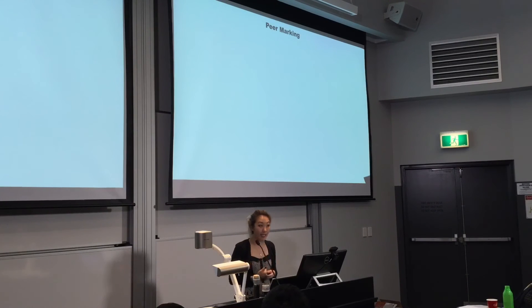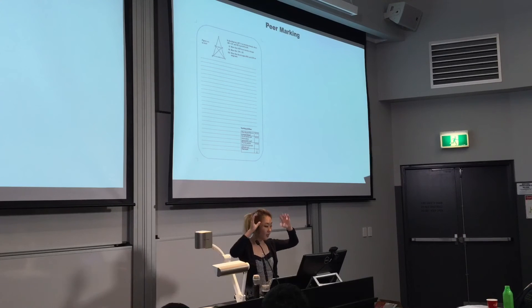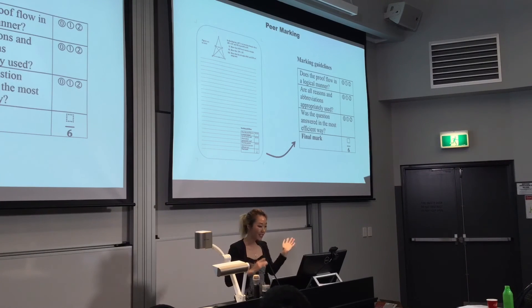My last activity is peer marking. With geometrical proofs the marking can get a little too much, so why not let the students mark? Here's an example of a worksheet I used. You have the question at the top, give the students enough time to work through the problem, then they swap with their peers and have a go at marking. This is a great opportunity for them to understand what processes are involved in marking through proofs. You want to encourage them to keep their comments constructive as they annotate the paper, and at the end there's a marking guideline for them to give their friends a mark.